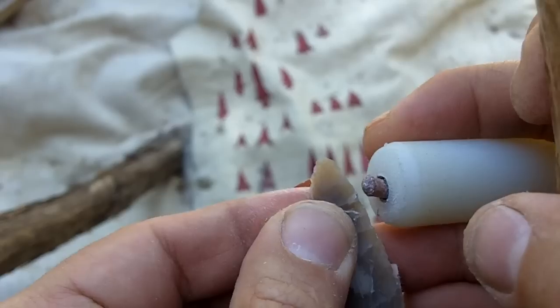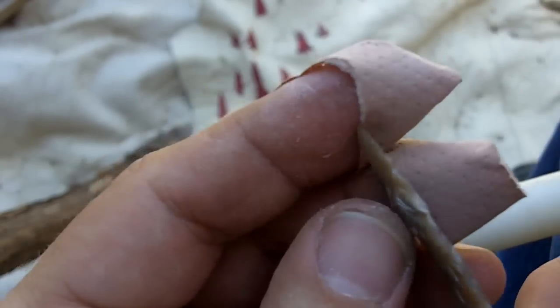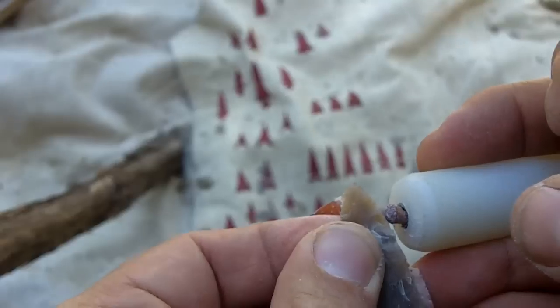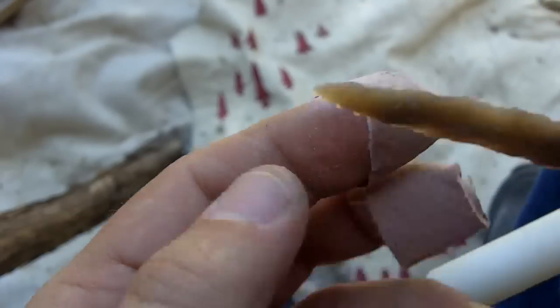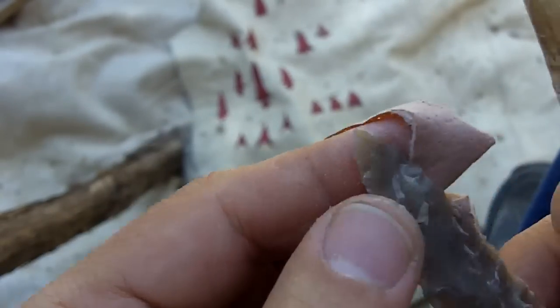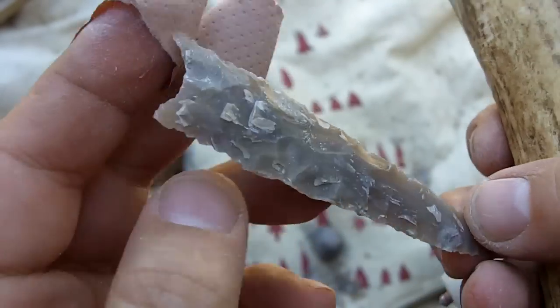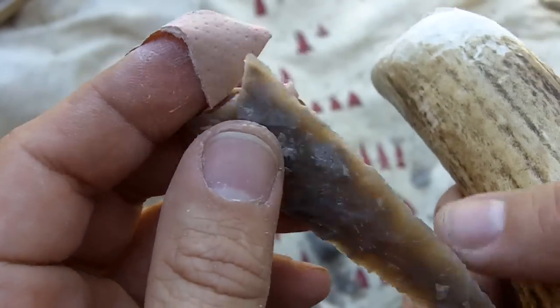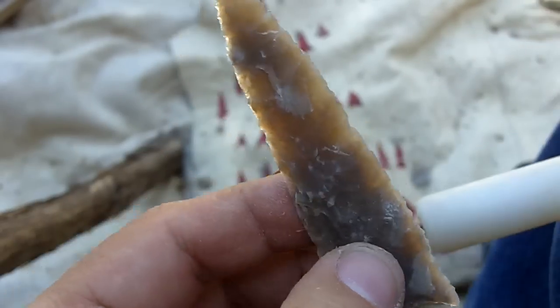Copper can beat through almost anything with this technique, but the antler is a little more difficult only because it's a lot softer. I just have elk antler — I'm going to buy some moose antler and hopefully we can get some better results on this hard stone from the moose antler.